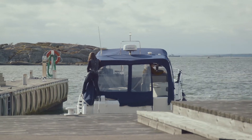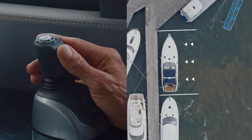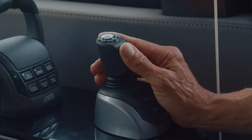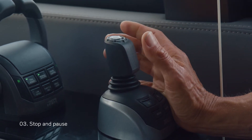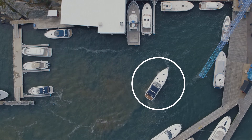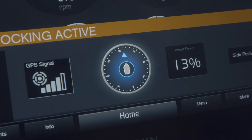You can also move sideways. To do this, tilt the joystick to the side. At any time, you can stop and pause by releasing the joystick and the boat will stand still in a fixed position. The display will indicate this with a blue circle around the boat.